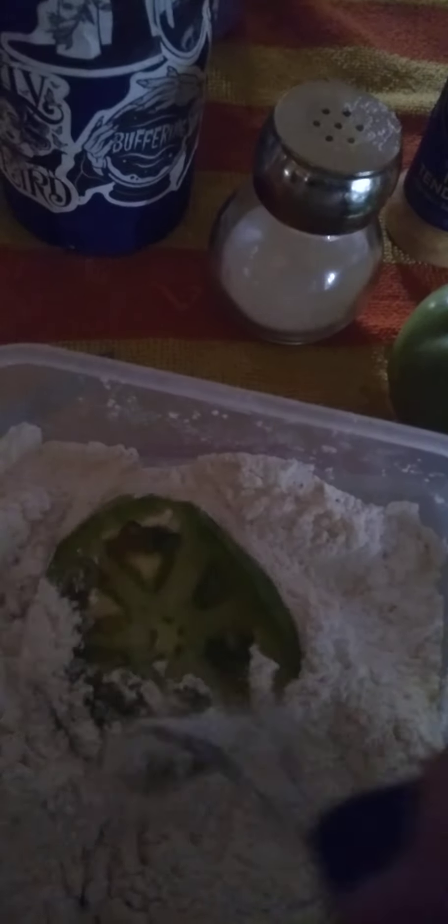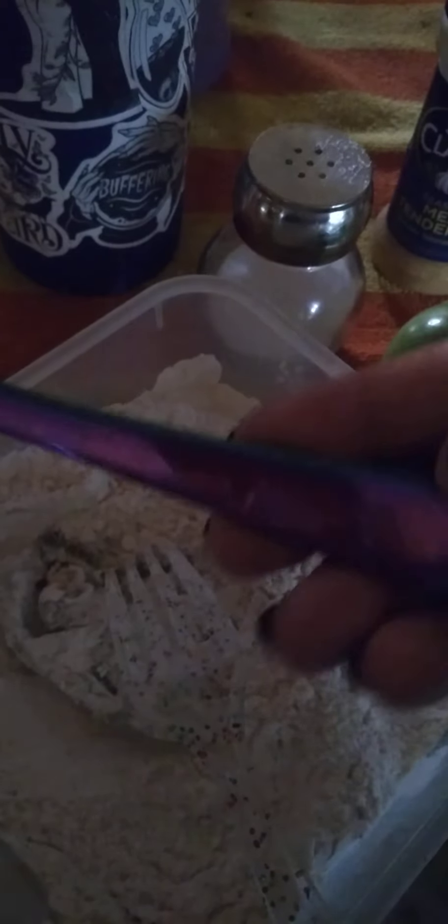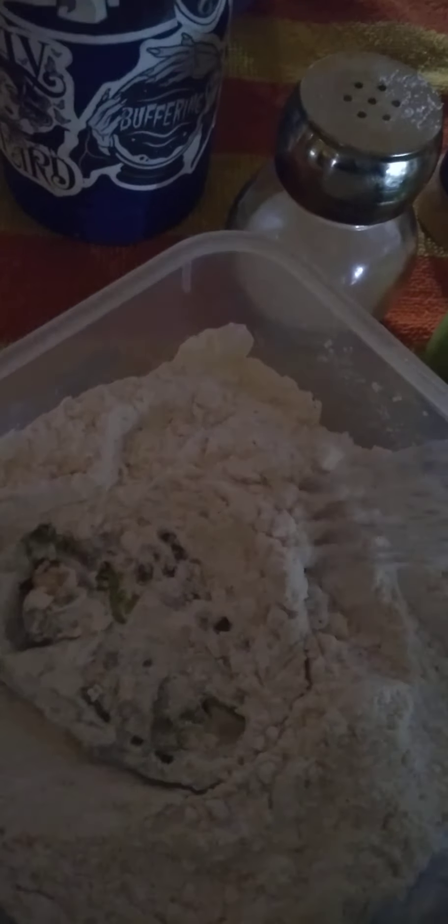We're going to take one of these with a little fork here. Look at these knives and forks I found at Walmart — is that not the coolest thing ever? I don't know where my fork is though, but I have a forked spoon knife.